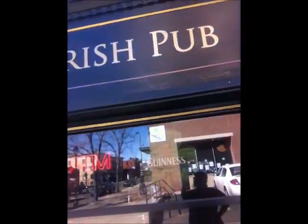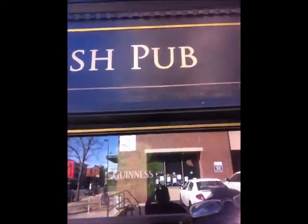Hi guys, I'm here at my local Irish pub. I'm getting ready for St. Patty's Day, which is next week. And if you can't tell it's an Irish pub, this is how you can tell, because it's an Irish pub.